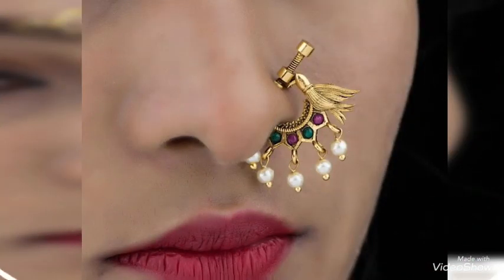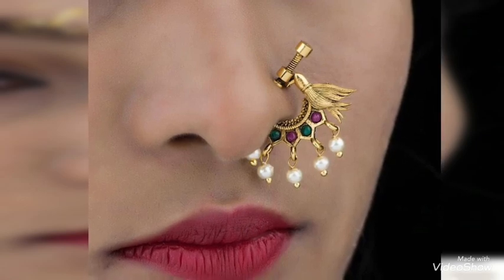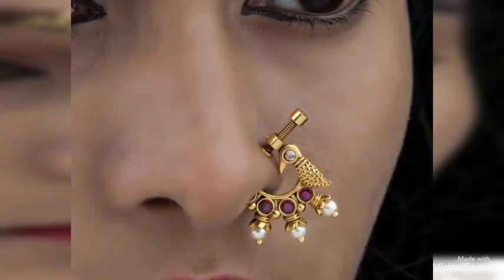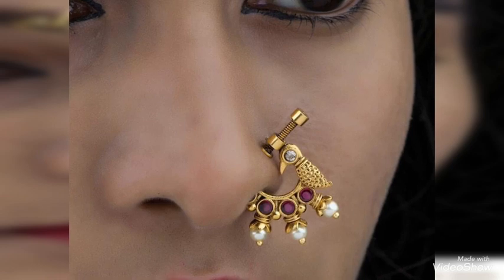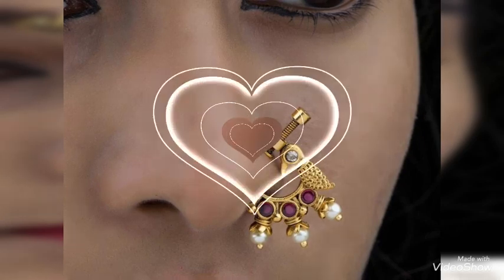Even if you have not got your nose pierced, you can still use these as a nose pin. A lot of youngsters don't get their nose pierced these days, and this is a trend for them where they can just get it attached as a pressing and use it whenever they need it. That's the beauty of this pressing style of nose pins.